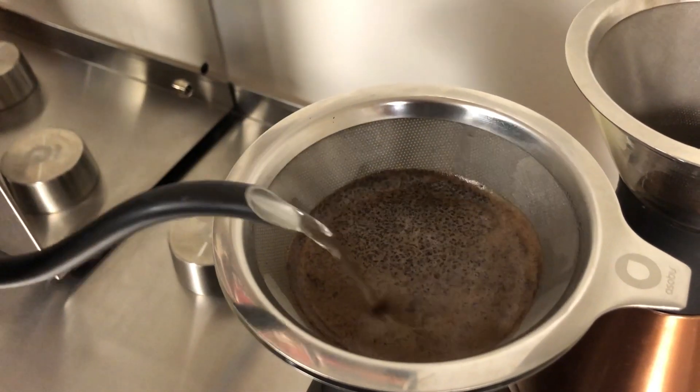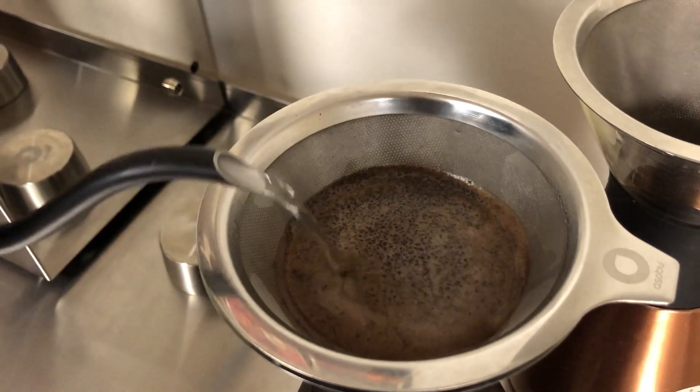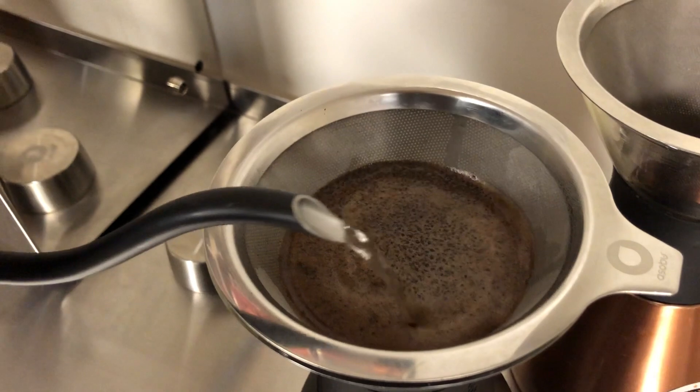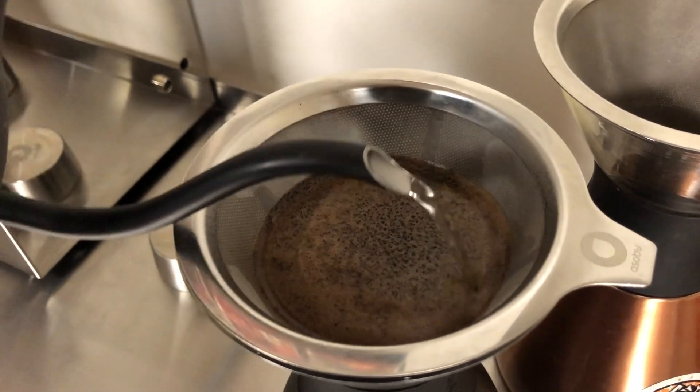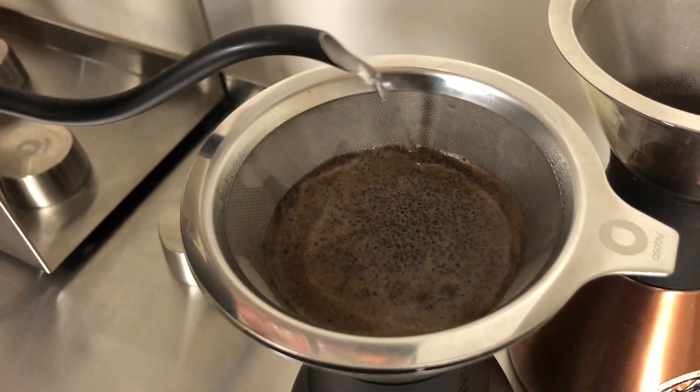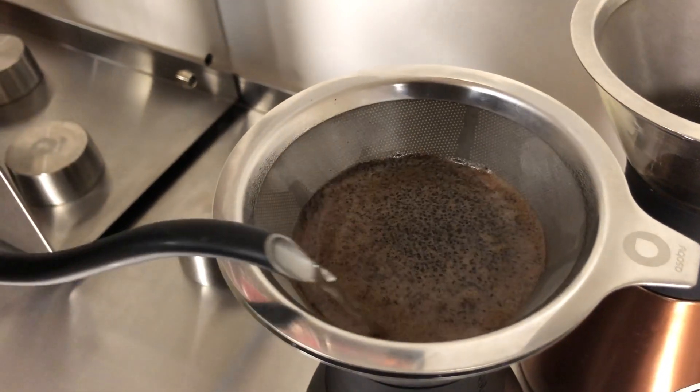I know we live in the age of I need everything right away, but I really enjoy interacting with this coffee in the mornings. It just doesn't take very long at all to do so, as you'll see here.